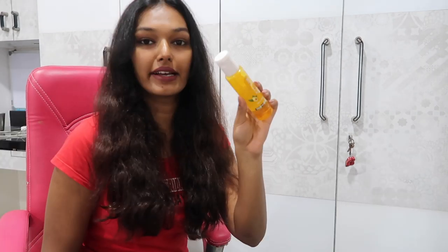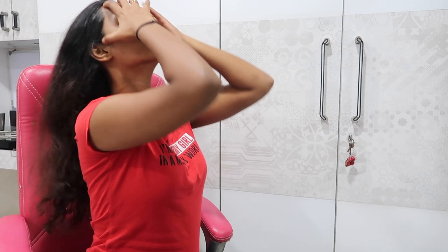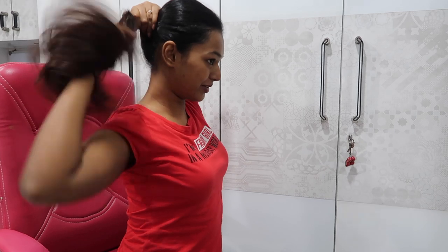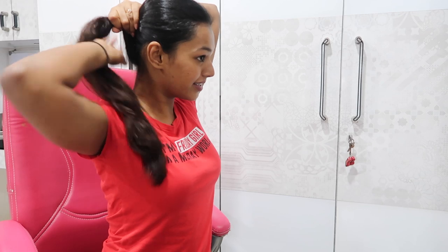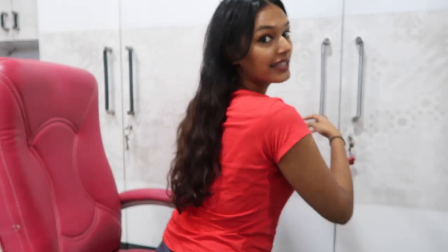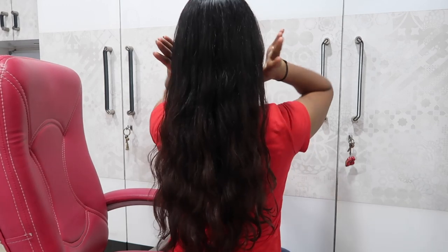I'm going to apply some serum and be right back - applying a little bit of my Biolage serum. Let me just see how short my ponytail has gotten - I had a really long ponytail. Not bad at all! It looks healthy more than anything - it looks so healthy. I like it very much! Alright, let's have the reveal from the back - I can't see my hair from the back but you guys can, so let's take a look.